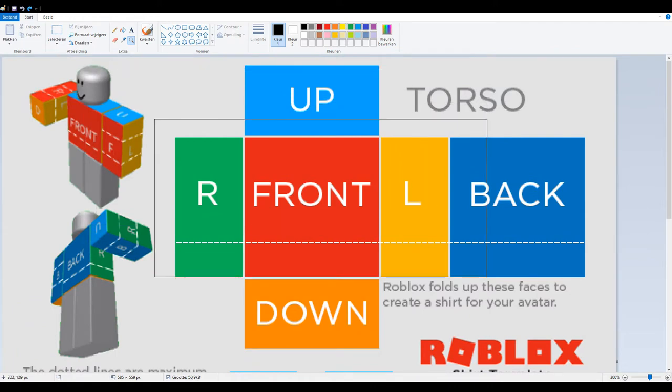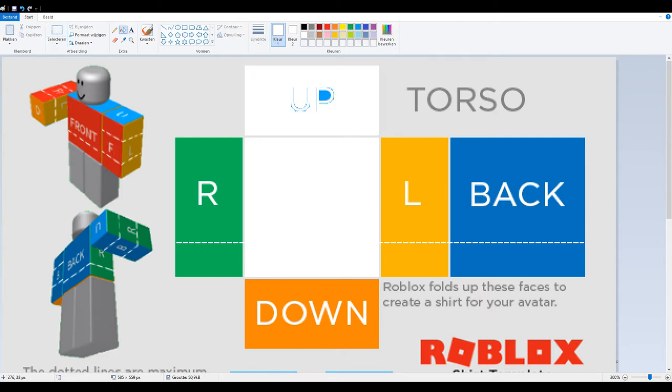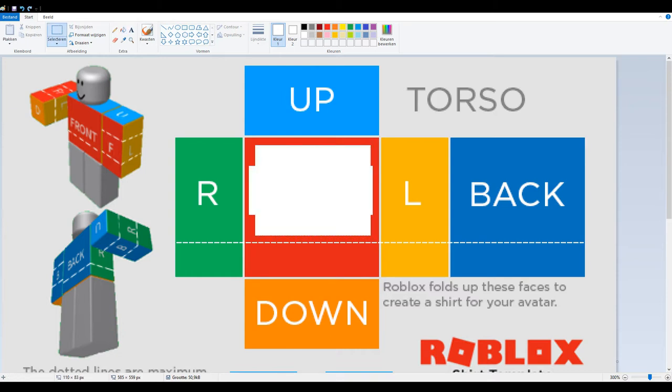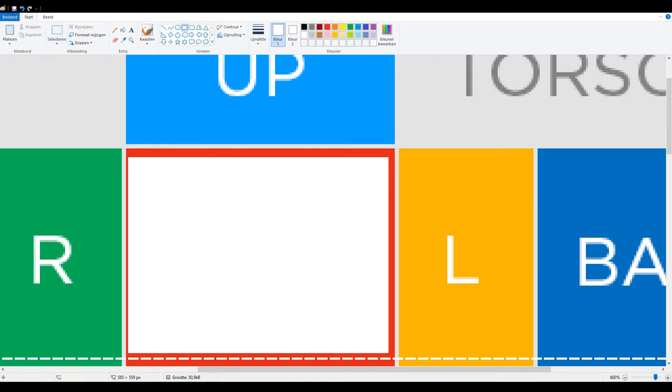I'm going to try and draw one but I have never made a t-shirt before, so I don't really know how to do it — I'm just going to kind of guess and hope that I get it right. I've thought about what I want the logo to be for Lego Source. It's very simple but that's what I wanted — something simple, something that looks like Lego, something that looks like dinosaurs, and I think I have it.